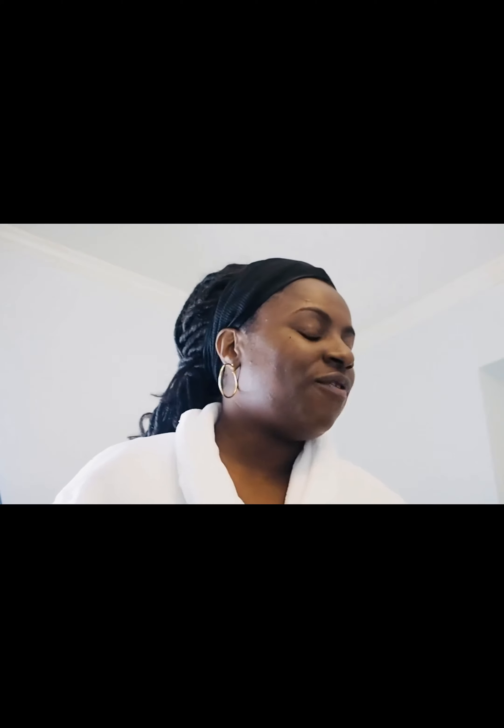Hi everyone, welcome back to my channel. If you're new here, welcome. If you've been subscribed, welcome back. I'm going to do a nighttime routine with you guys. I'm sorry if the lighting is off — I'm actually in my bathroom and there might be some echo. I'm filming on my Olympus Pen because my bigger camera I just couldn't get to work in my bathroom. Anyway, let's get started.